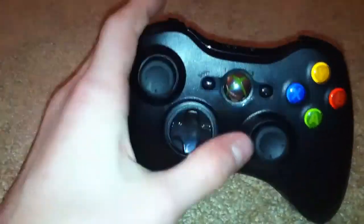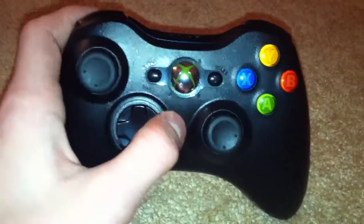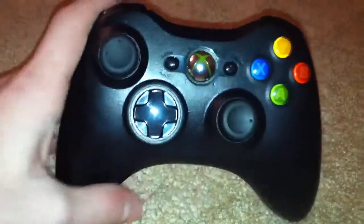Your back button, start button, other joystick, X, Y, B, and A. That's the front of it, and I'm going to be showing you this in a little bit.